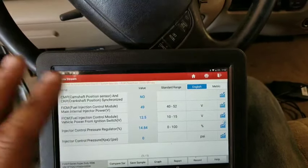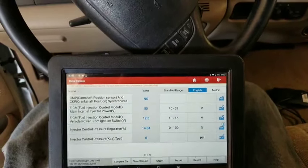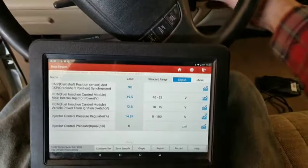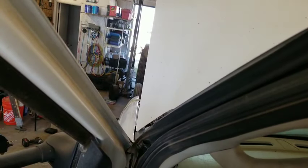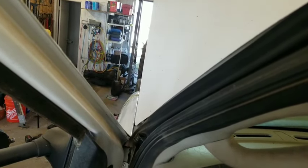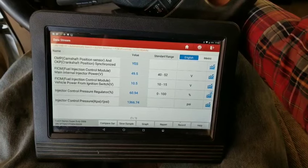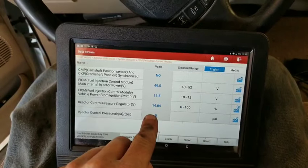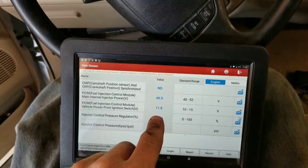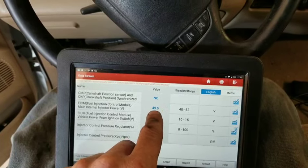With everything on here on a crank no start, you're pretty much going to be like, okay, any of this possibly could be the issue. So let's go ahead and cycle this key. The injectors are doing their thing — you kind of want to listen to them. Decent, I've heard better. We'll go ahead and crank and start this. Okay, so we had about 1300 PSI on here, and our IPR was at 85%. We did have sync and our voltage never dropped below — I think it was 45.